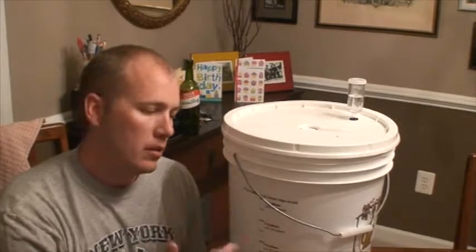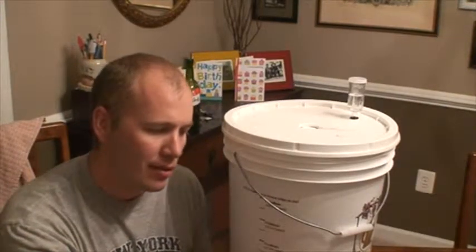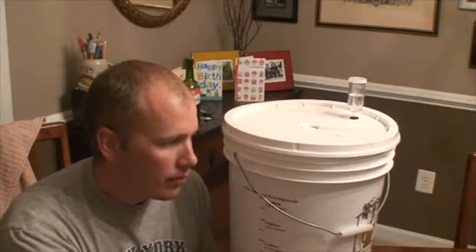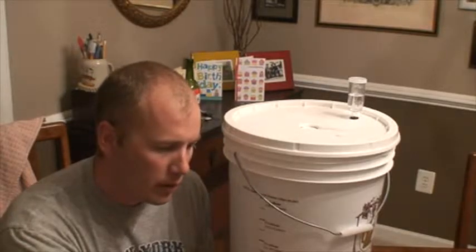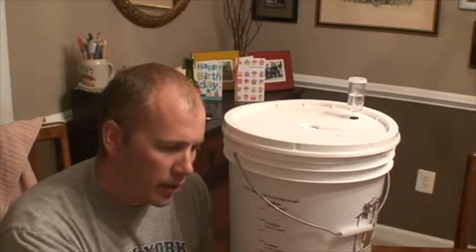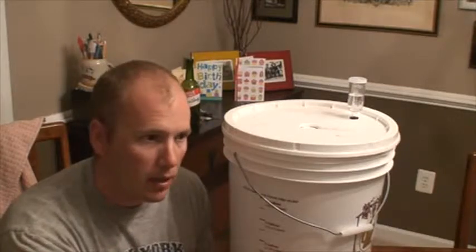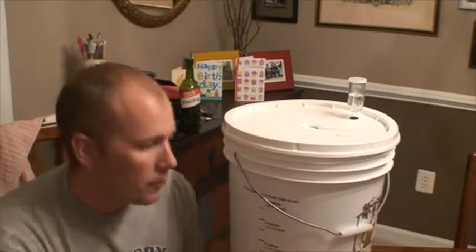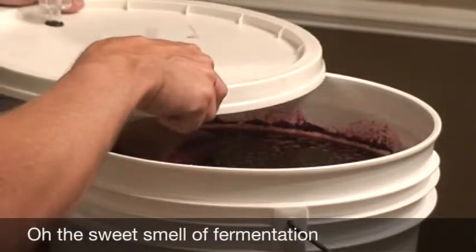What we're going to do is pop the lid and put the thermometer in. Actually, I think the easiest thing to do is leave the thermometer in while it's fermenting — that way you can just open the lid, take your reading, and put the lid back on, so you're not keeping the lid off for an extended period of time. Who smells like fermenting wine?